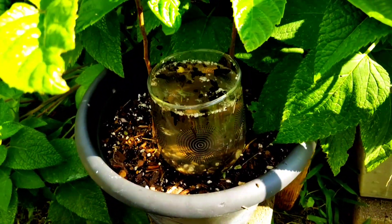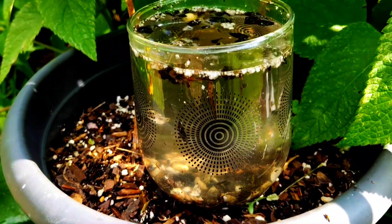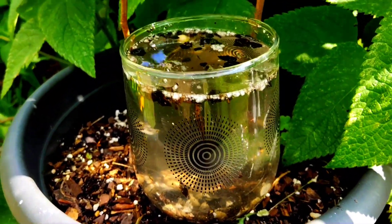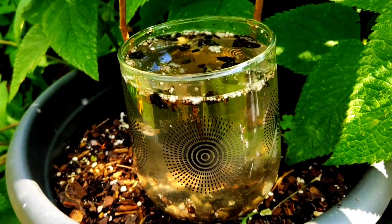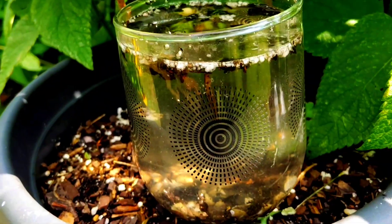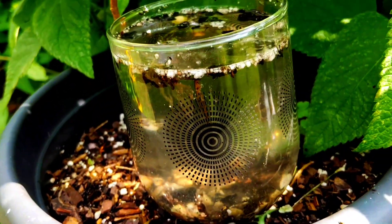That is amazing to me — that is the moringa seeds purifying water. If you are in need of water, if you are out somewhere, the seeds can just purify the water right there. That's amazing, fam — it's really amazing.